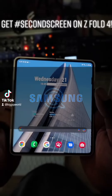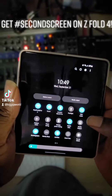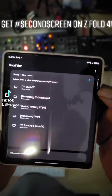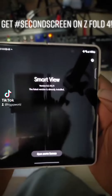So did we know that if you have a Galaxy device you can actually do a smart second screen? What you do is go to your Smart View, hold down on it, go to these little three dots up here, go to settings, then you want to go to About Smart View.